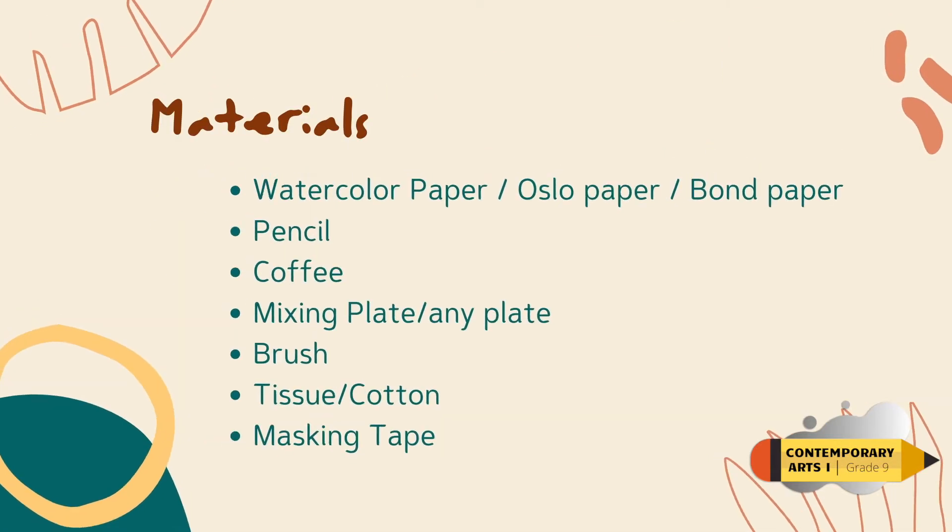For this activity, you need to prepare the following materials: watercolor paper, Oslo paper or bond paper, pencil, coffee, a mixing plate or any plate, brush, tissue or cotton, and masking tape. If you already have the materials, let's begin.